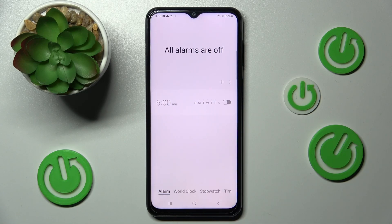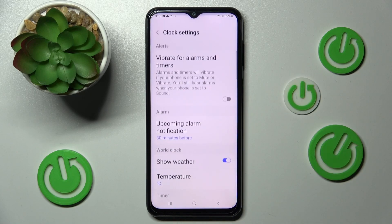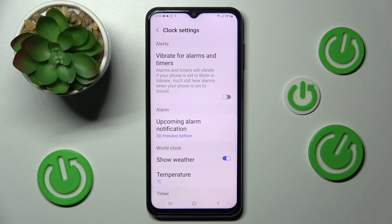To adjust even more alarm settings, click on the three dots, choose Settings, and manage all of them however you wish. Thanks so much for watching — if you enjoyed this video, leave a like, comment, and subscribe. Bye!